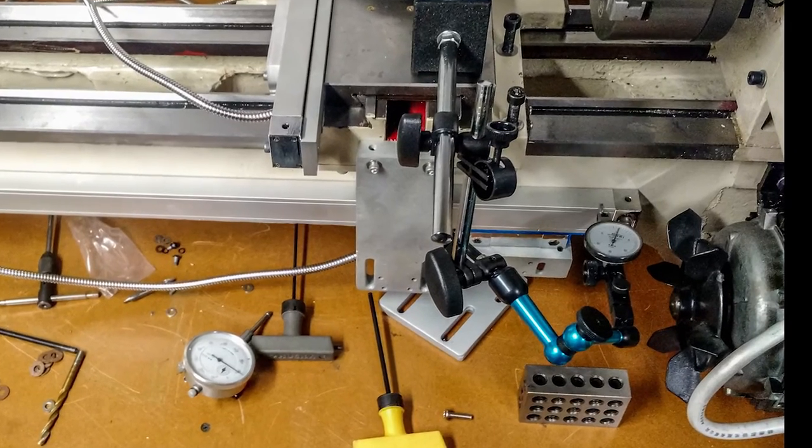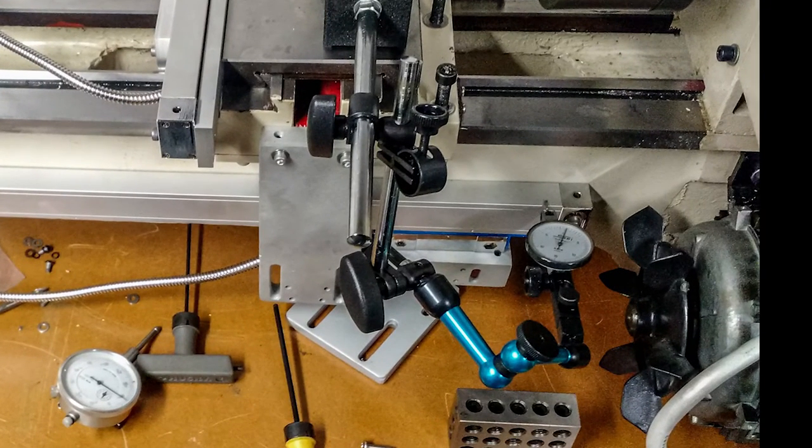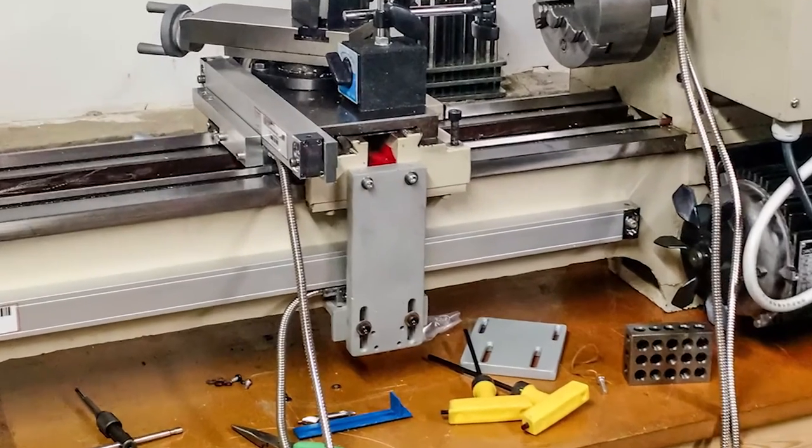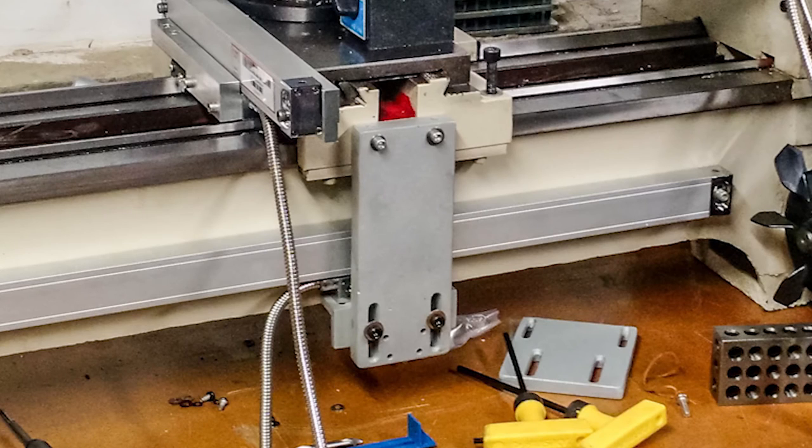I have a dial test indicator mounted to a mag base on the saddle, and you can see the tip of the indicator running along the top of the scale. Once the scale is dialed in and bolted onto the machine, all you need to do is attach the reed head to the bracket installed earlier. This can pretty much all be done with parts that came in the kit — I might have needed to scrounge some screws, but otherwise all the brackets came in the kit.